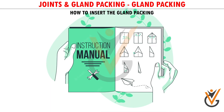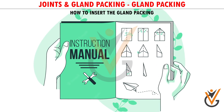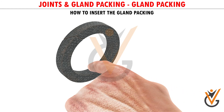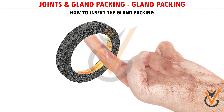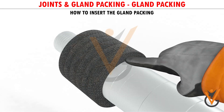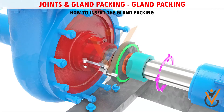The correct size of the packing should be referred from the instruction manual or measured. Fit each packing one by one with lots of lubricant, and do not forget to stagger the same by 90 degrees each. Compress with the gland to ensure that it goes inside evenly. Check that the shaft is free to rotate after the insertion of the gland packings.